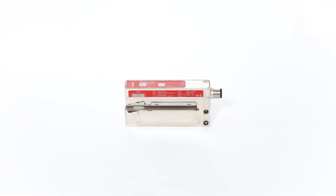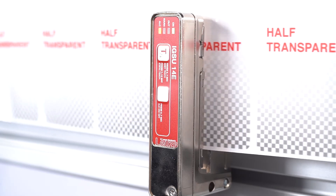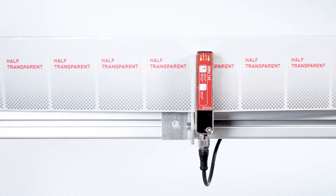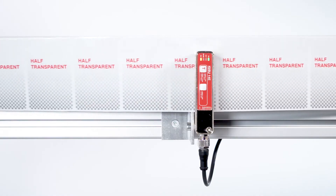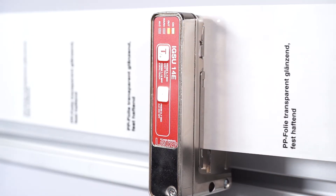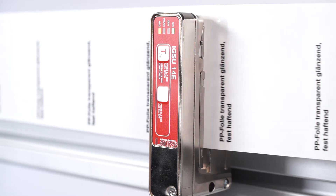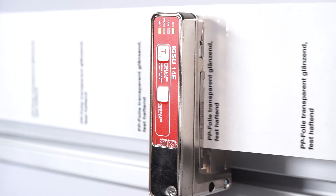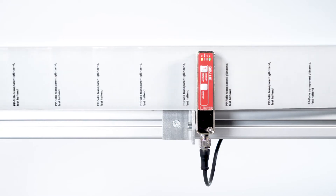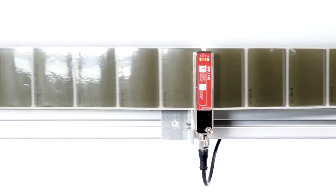Our new IGSU-14E fork sensor with ultrasonic technology reliably detects transparent or semi-transparent labels. It impresses with single operation using the easy teach function, which finishes automatically once sufficient teach values have been determined. Communication with the sensor can also take place via IO-Link.